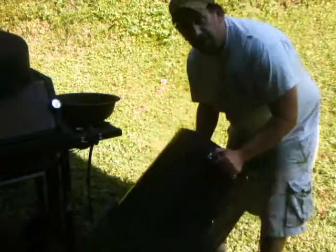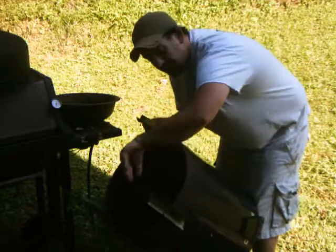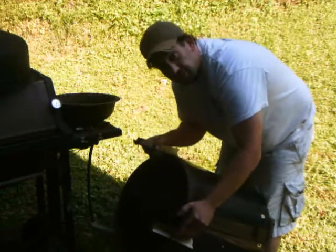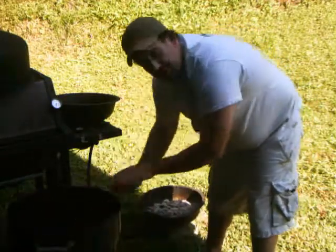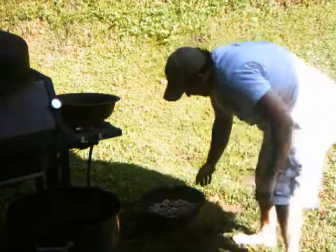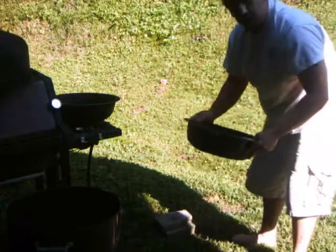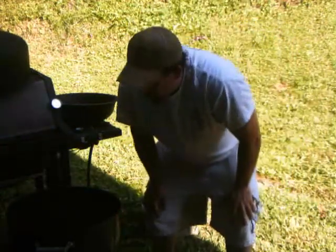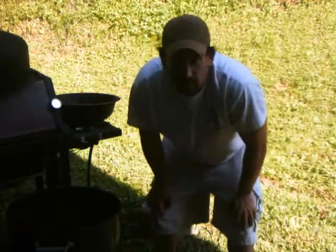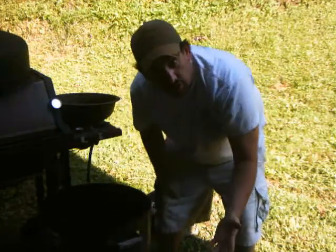You see, I have modified this smoker. I have put the legs, which usually go on the inside, on the outside. So the pan that would usually sit there, I sit it on two blocks, and I put my charcoal in here. This way, when I go to smoke for a long time, I can easily take this off, change the charcoal out, and keep smoking for a long period of time.